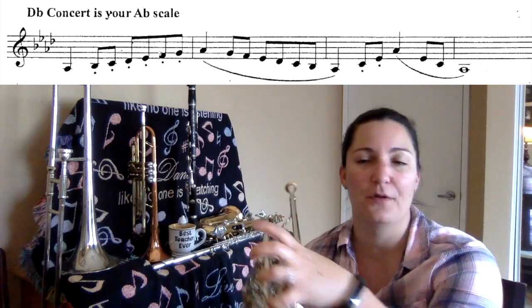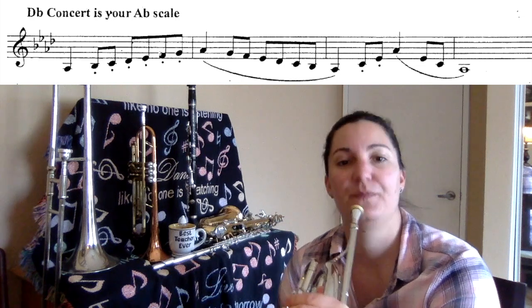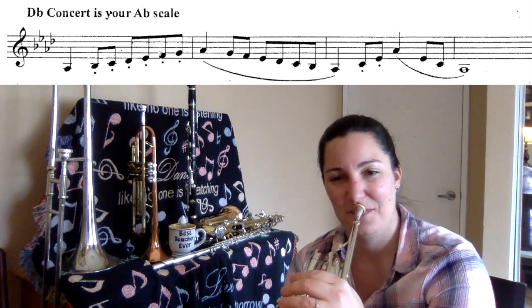Up and down in quarter notes now. One, two, ready, play.